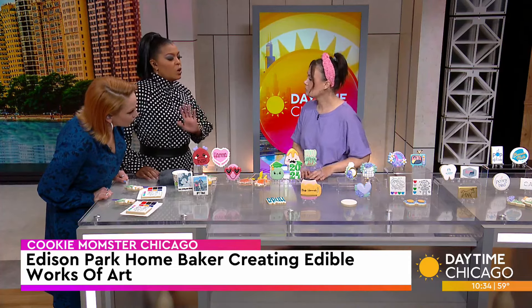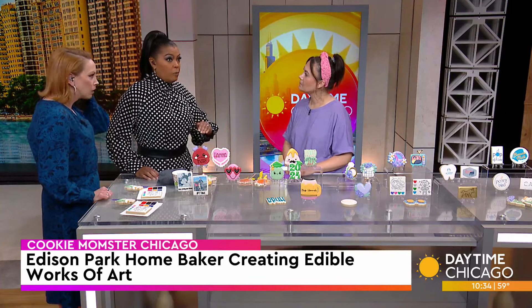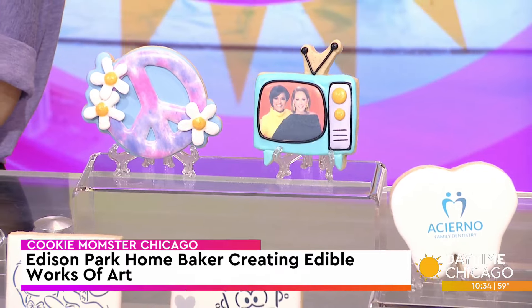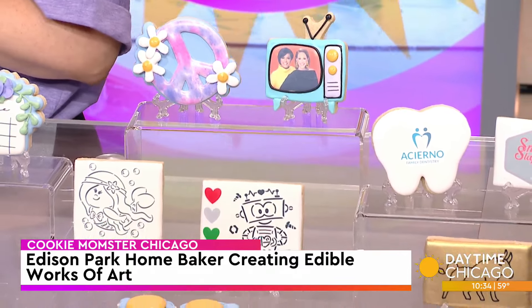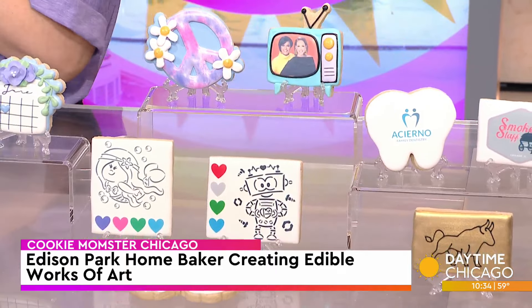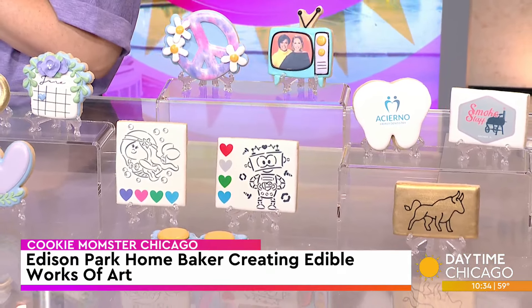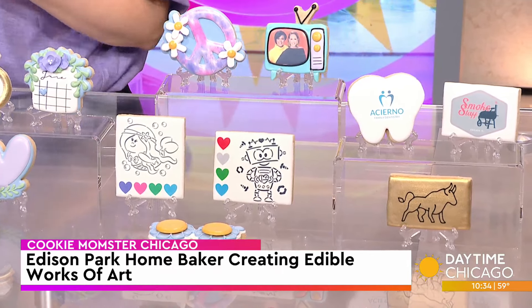So is there only one particular type of cookie you can decorate? What if someone comes to you and says they like an oatmeal raisin, which is a bumpy cookie? Well, those types are called drop cookies and they wouldn't work for the royal icing because, like you said, they are bumpy. I use a sugar cookie recipe that bakes flat so that the royal icing can lay flat on it, and then you can build your designs on top of that.